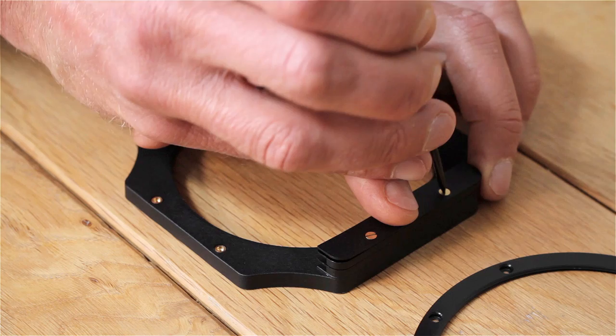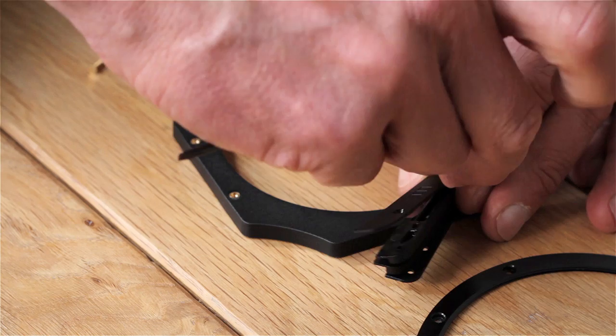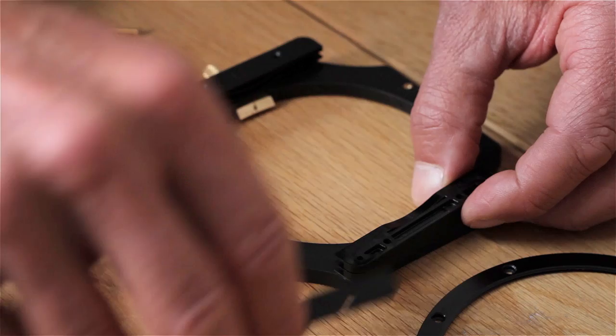To adapt your filter holder to accept the screw-in polariser, you need to add the 105mm accessory ring. The first thing to do is to remove the brass screws that hold the filter slots in place. With a little care, it's straightforward enough. Now, realign the guides but remove the faceplates.